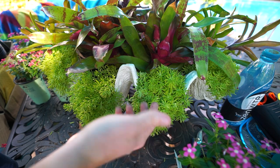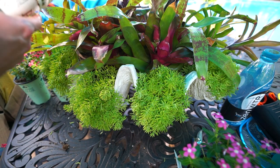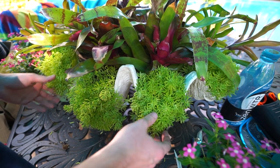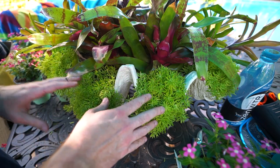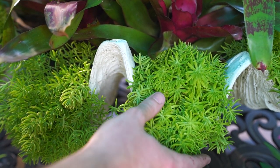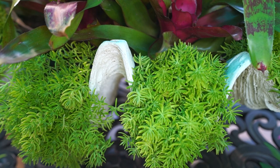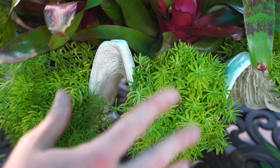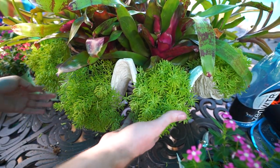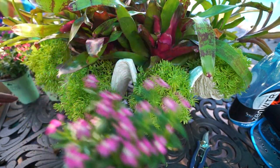Lemon coral sedum coming over the front looks freaking awesome. Maybe not the smartest plant to put in something like this because they get huge — the tag says 12 inches maximum, which is pretty conservative. I talked about this in my last vlog: I've seen these get 18, 20, 24 inches — they're vigorous growers. The reason I wanted to use lemon coral sedum is that it's very vigorous and sturdy, and it isn't necessarily going to throw a fit if it's not getting a ton of sunlight. This is going to be more of a part-sun planter.